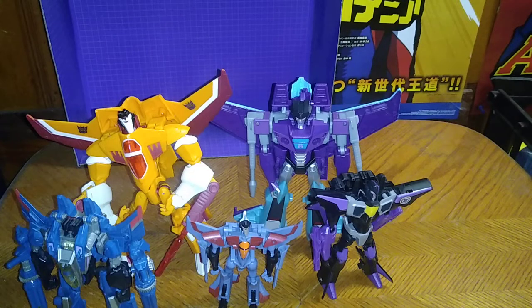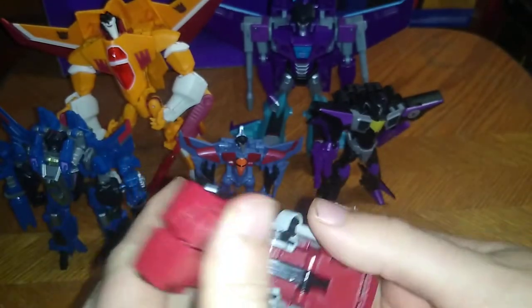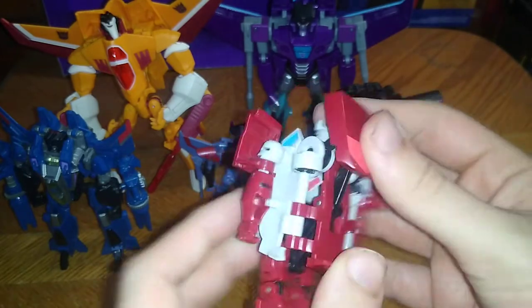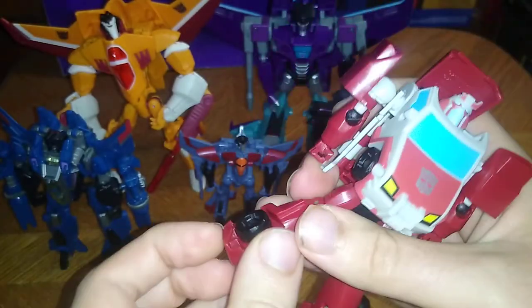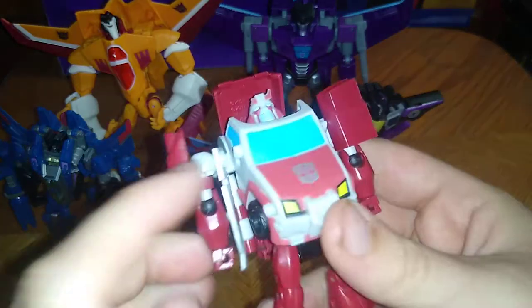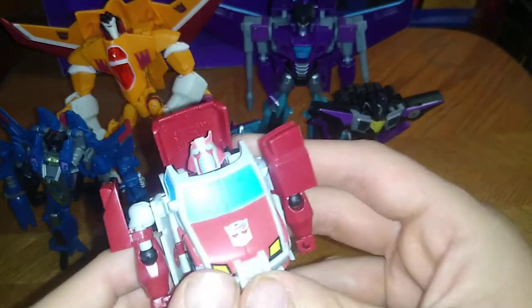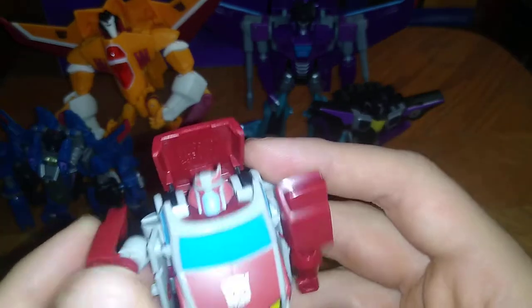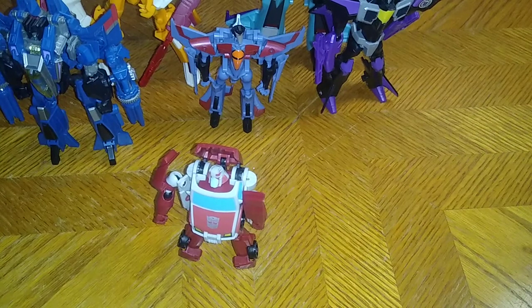Now the last figure we're going to transform is Pop and Change Ratchet. Flip down his legs, fold this down, and he pops and changes and transforms. There we got animated Ratchet in his robot mode — flip down his feet and there we go. He's big and chunky, just like in the show. In Transformers Animated he is such a grumpy bot, and I just love that about him.